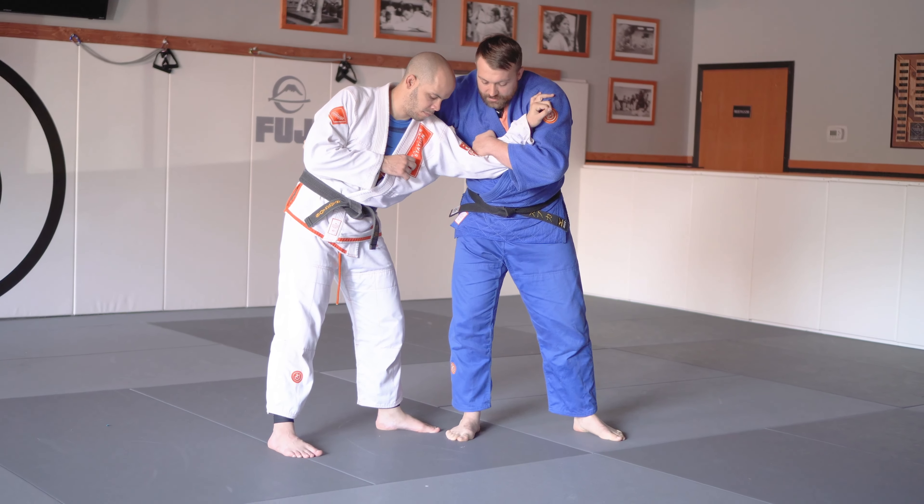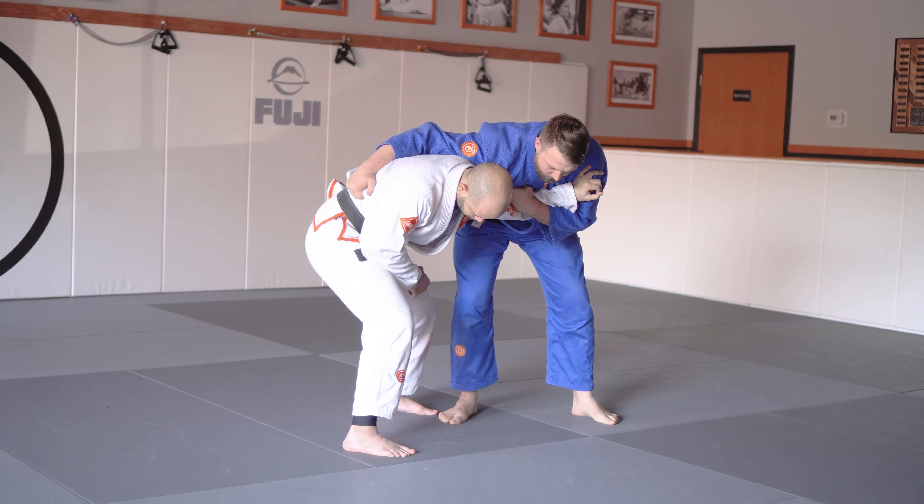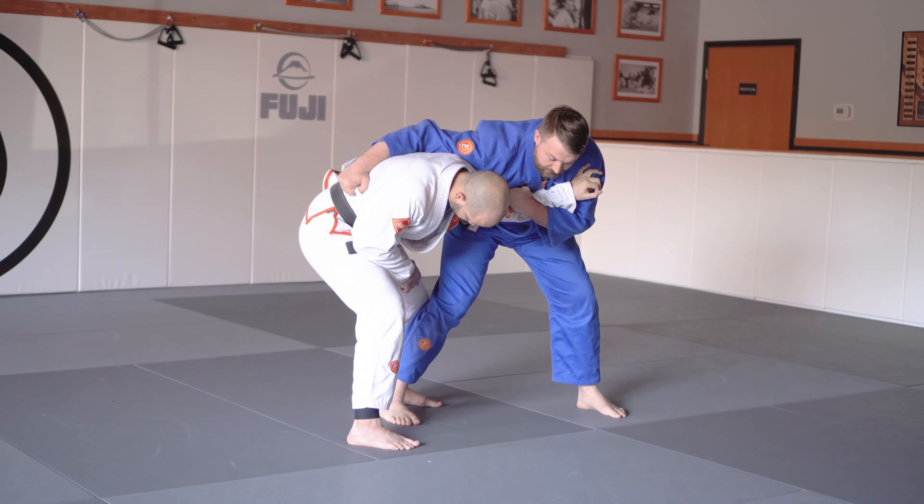You want to be controlling it. It's almost like an arm bar, so you can really kind of bend your partner over. You want to make sure you have a chop step on the inside so you have really good control — he can't come in front of you.